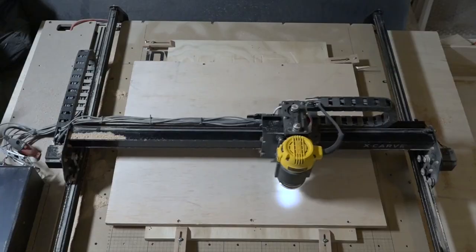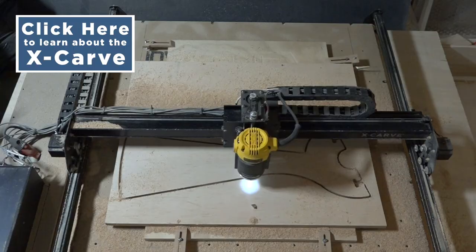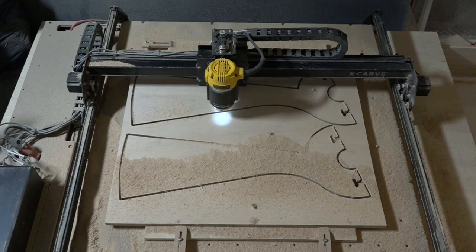I use CNC machines to cut out the steps. My X-Carve did a great job cutting out the pieces, but since I had to cut so many, I used additional CNC machines as well.